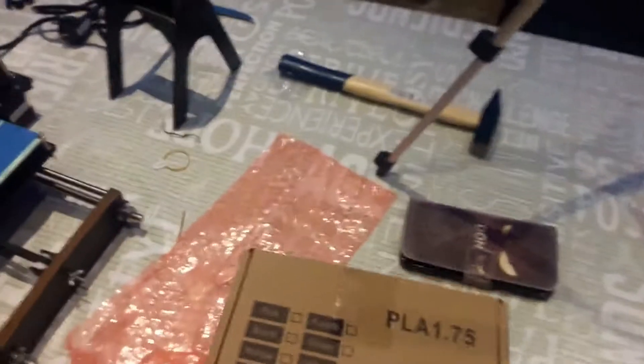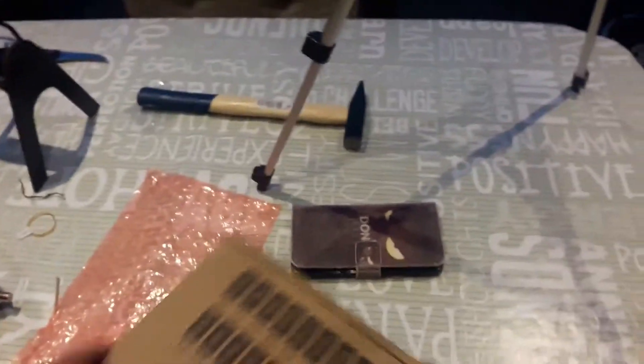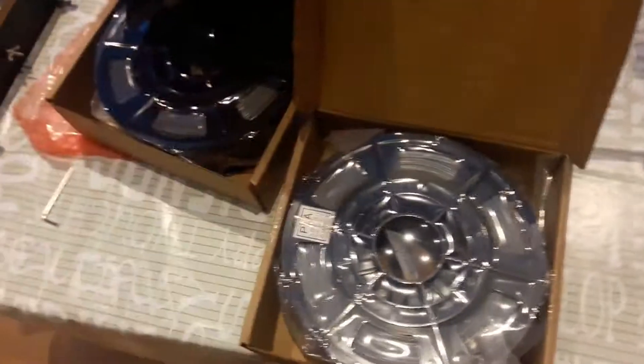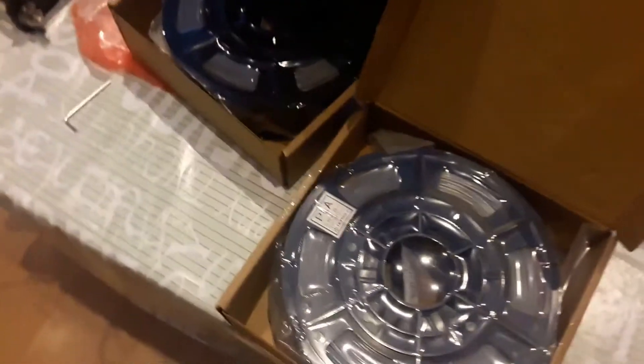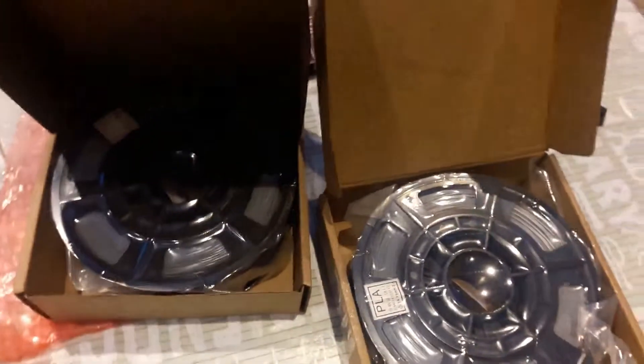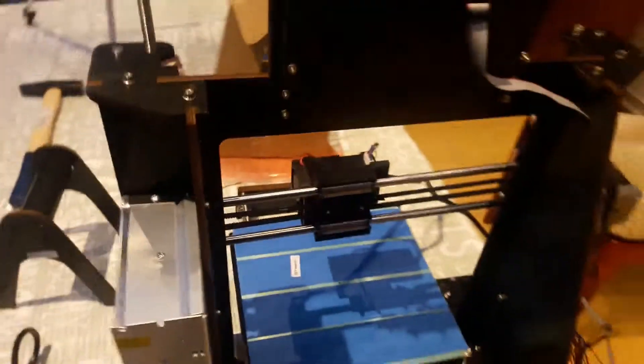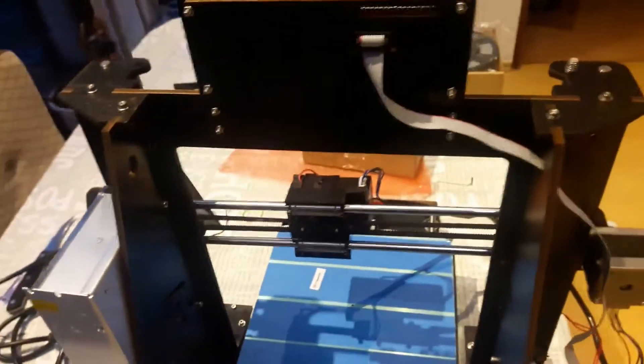And the filaments. I looked it up in the previous video — that's supposed to be red and that's supposed to be blue. So, lots of fun with boring grey filament. We might be printing some elephants with that, or some mice, or some other fun grey things.